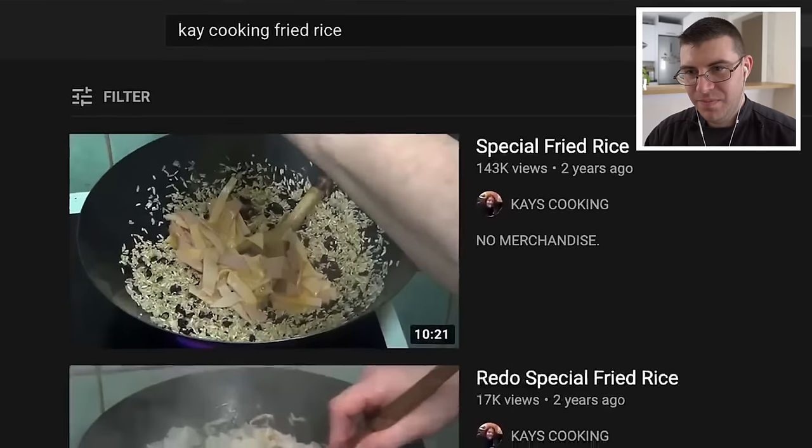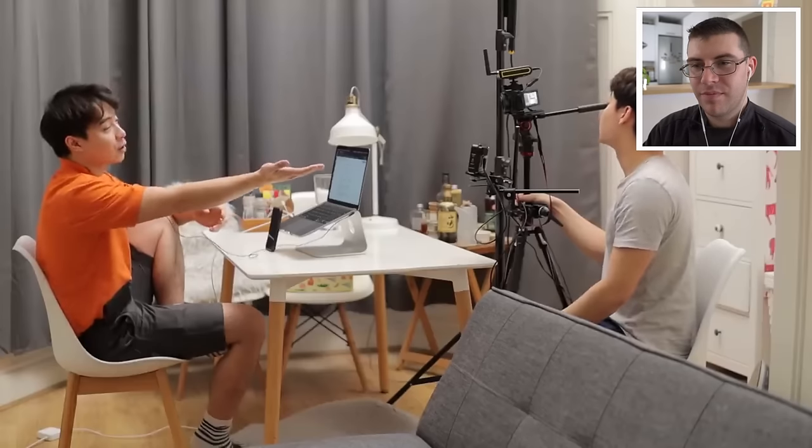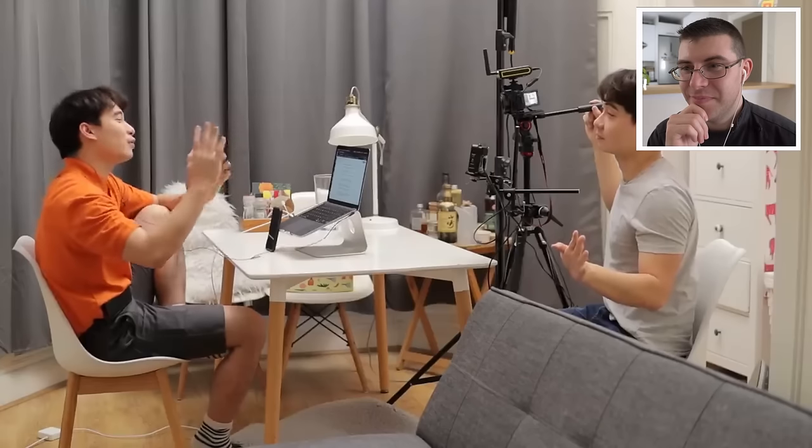Hello niece and nephew, it's Uncle Roger. Today Uncle Roger gonna review this video requested by so many niece and nephew out there — it's Kay's Cooking special fried rice. As usual, my nephew Nigel the cameraman. Nephew Nigel say hi. Remember, Uncle Roger is doing a comedy video so don't go attacking anyone after this, okay? All my niece and nephew are decent people. Don't worry.